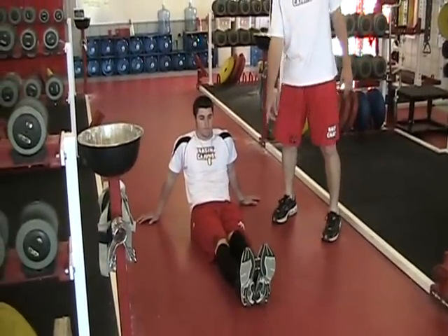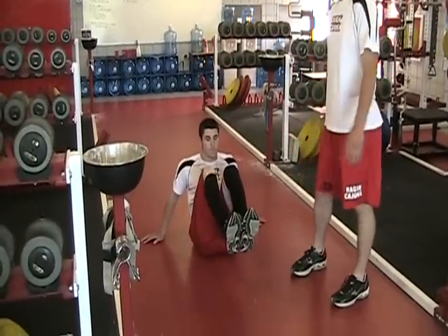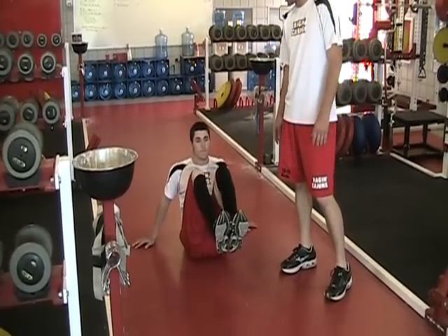Now you want to bring your knees to your chest while keeping your feet off the ground. This works your mid to upper part of your abdominal, and extend out. Just like that.